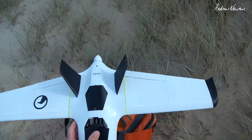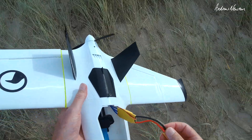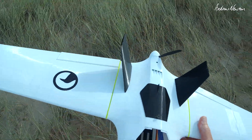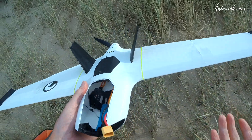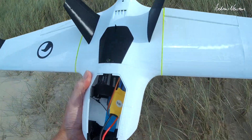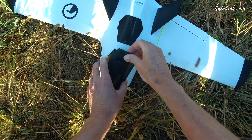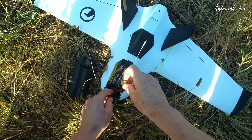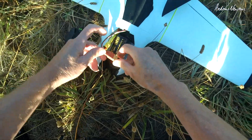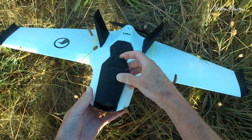Nope, something's wrong. I suspect it's the ESC — it's doing very odd things. Even with the throttle cut on, it will start the motor up and run at a low level, then the motor just cut out when I tried to launch. So now I'm going to swap out the ESC and maybe even the receiver. Okay, second attempt — the ESC died on me so I've switched out the ESC and the receiver just in case. Glued the hatch back together and glued the fin back on.